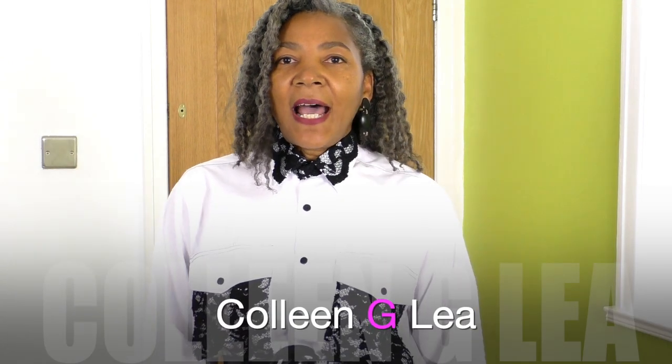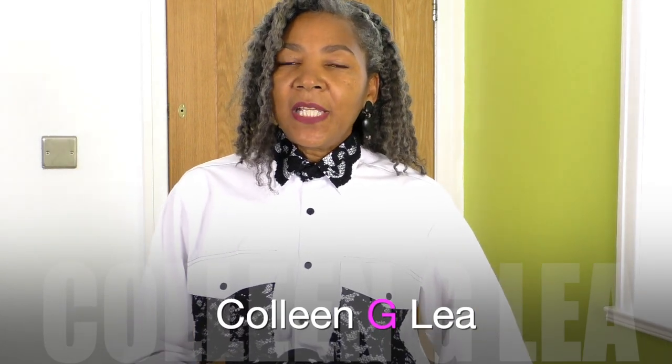Hello fashion sewers, I hope you are well. If you're new to my channel, I'm Colleen G Lee, and in my outfits of the week I wear garments that I have designed, drafted pattern and also sewn. Included in that I wear items that I've also refashioned, including high street clothing, and if you're into that sort of thing, consider subscribing and let's get started.